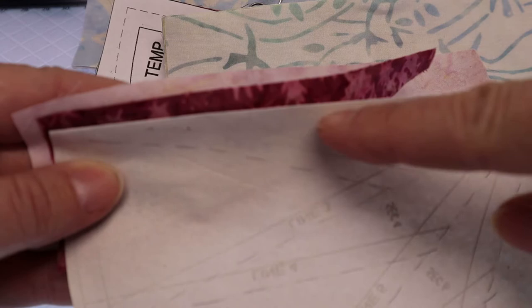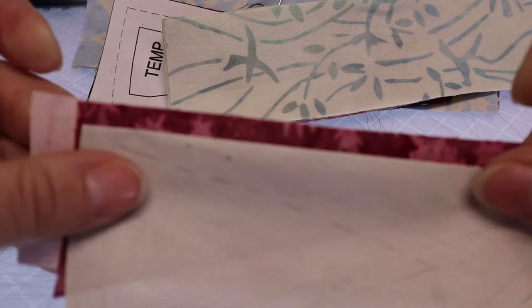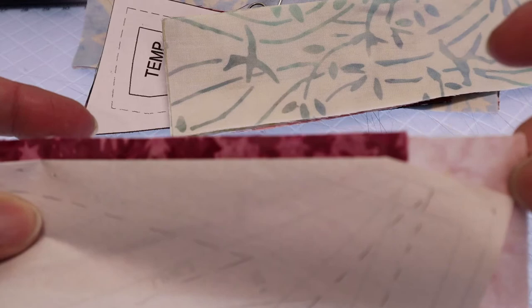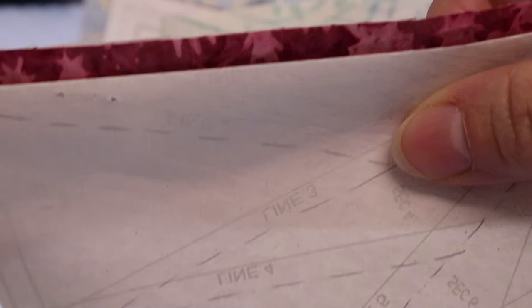Line the edge of the fabric you just trimmed with the Add-a-Quarter ruler up with the next piece. You want to make sure the area of the paper where that spike will be is completely covered by fabric. Leave just a little bit above — this piece is plenty long enough. You can see through the paper there's a point right there, so make sure your fabric comes below that point.